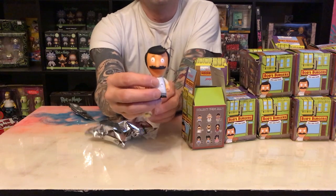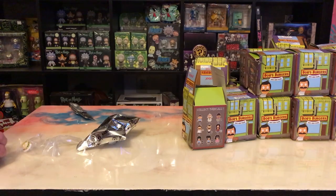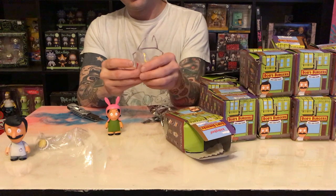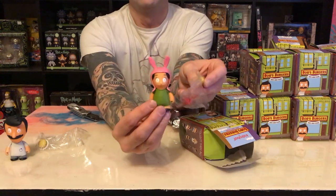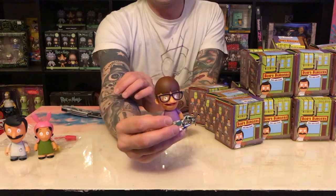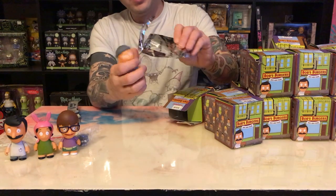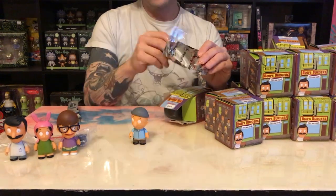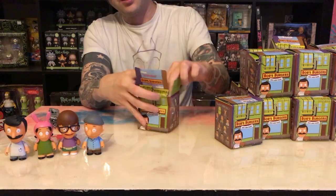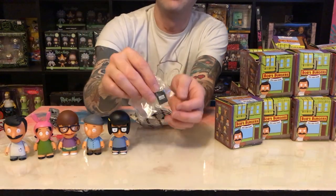First up is Bob, comes with a burger. We've got Louise, gonna come with ketchup and mustard. We've got Gail — Gail also comes with her cat. We got Teddy, comes with a pipe wrench. We've got Tina, she comes with her erotic friend fiction.